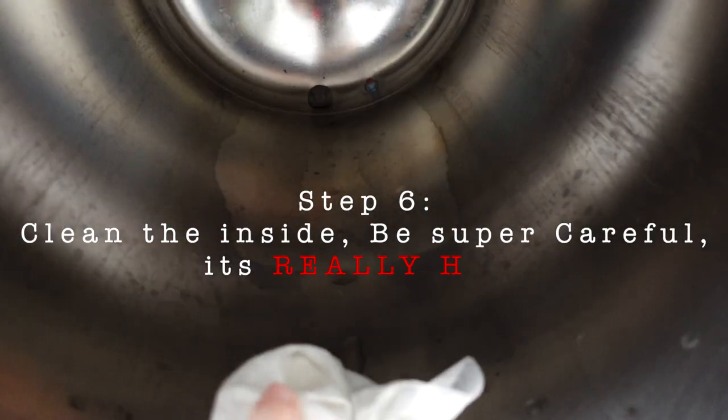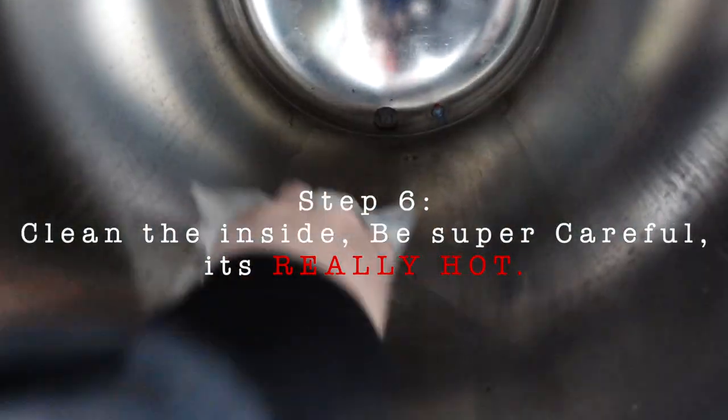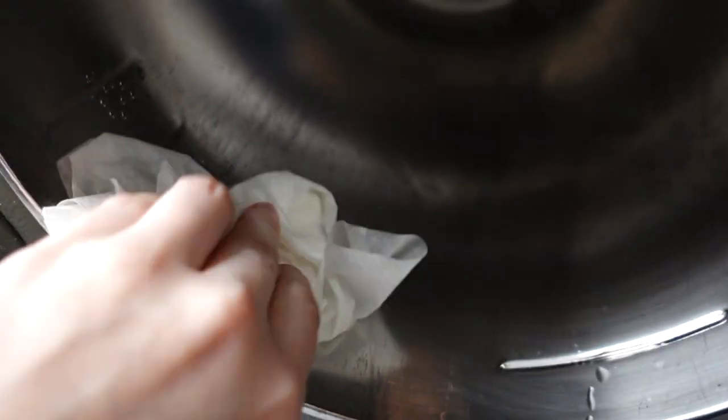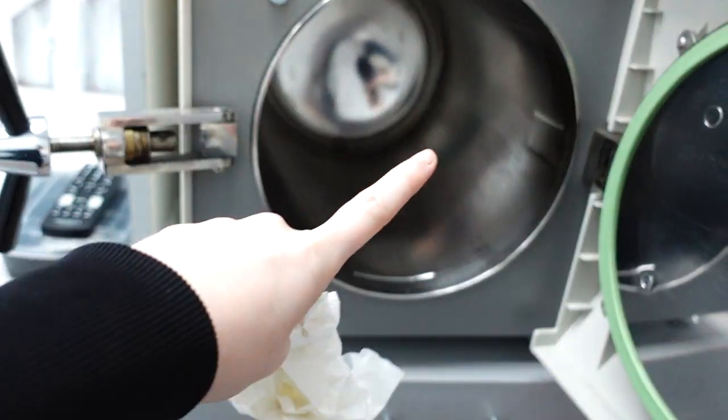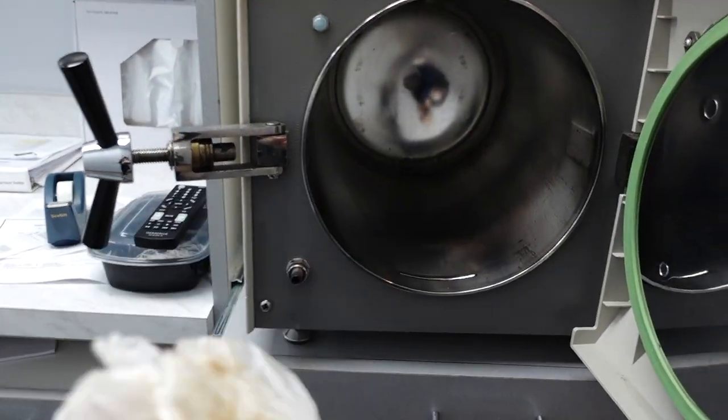Now I have some towels and I'm gonna just wipe the inside. You gotta be careful not to burn yourself though — just burned myself a little bit. You can see there's a nasty filter down there. You have to be really careful with this part because it's literally scorching hot.